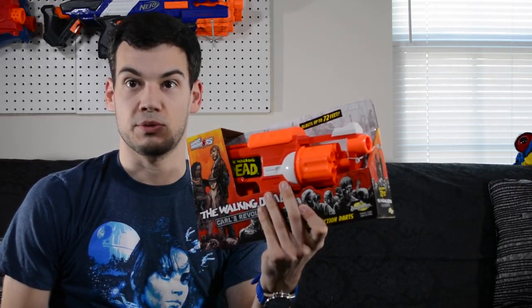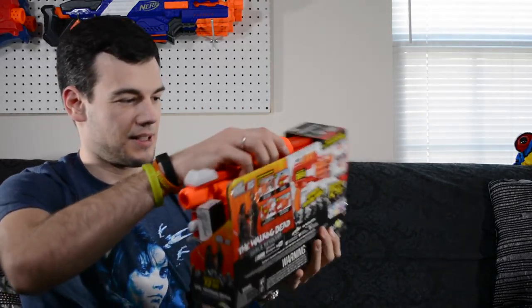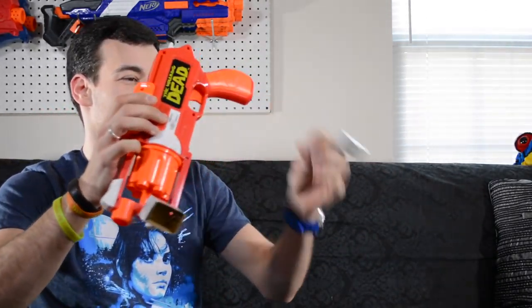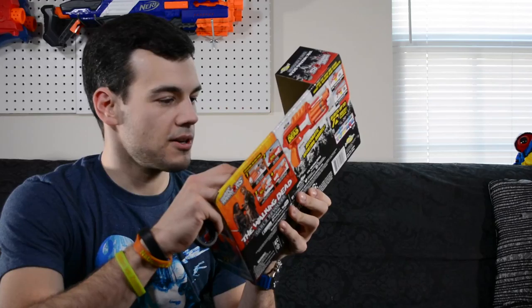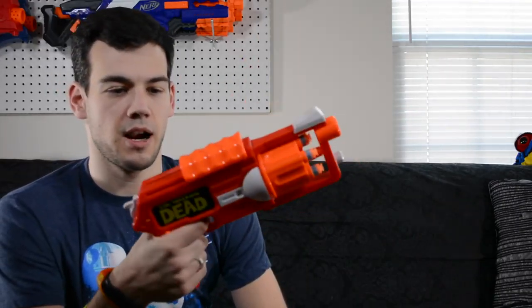Always cut away from yourself. Wow, that was one tough unboxing. All right, we have freed the blaster — I could have just twisted it off, that would have been smart, but you know, got to use the knife. And then let's get the darts out here.